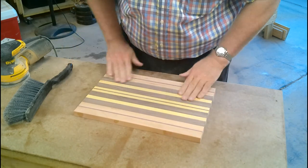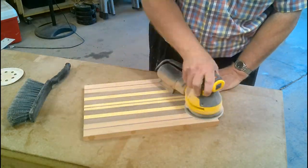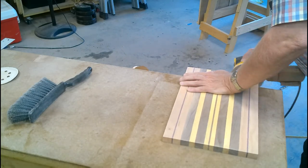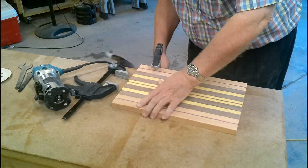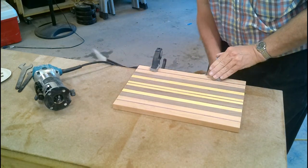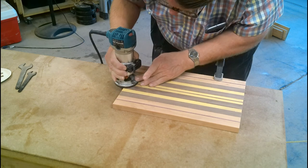Checking the board over. Have to make sure the ends are sanded extra smooth. Using my router to cut a nice chamfer on the top and bottom.